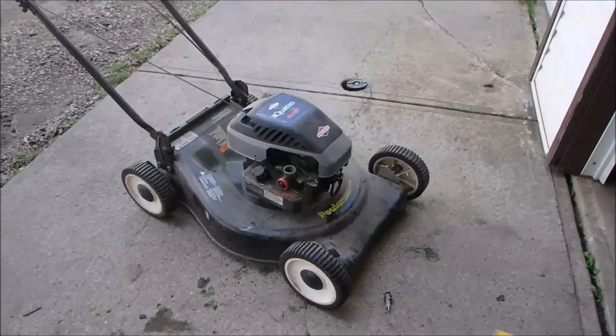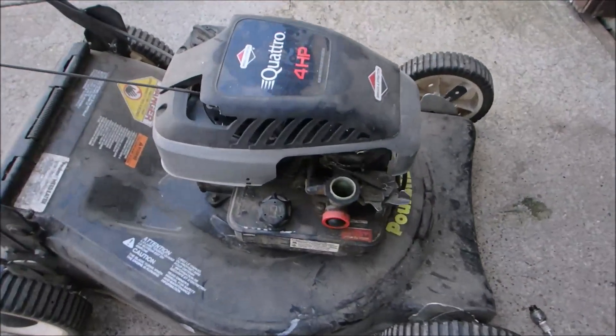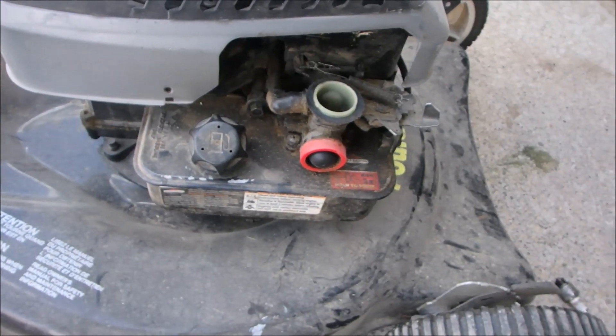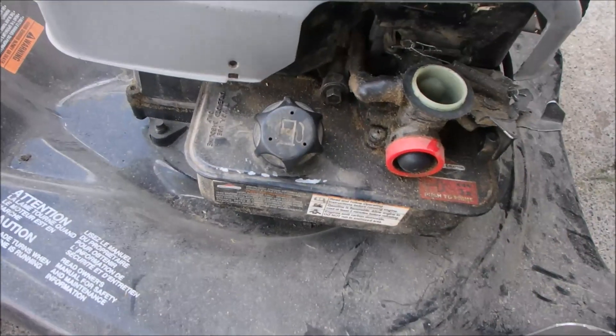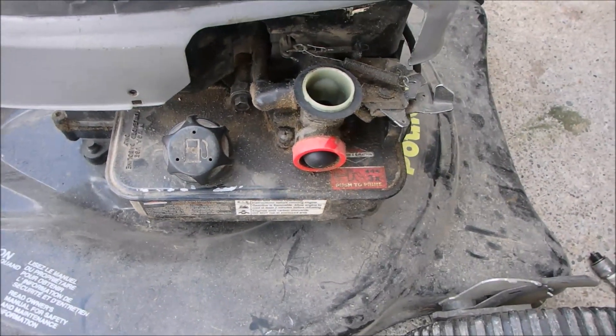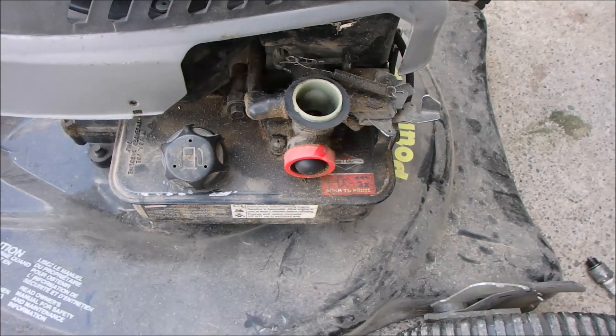Okay folks, another Briggs & Stratton, but this one has the Pulsa Prime carburetor, which has the tank lower than the carburetor and sucks fuel up. I believe I would call that atmospheric fuel injection.